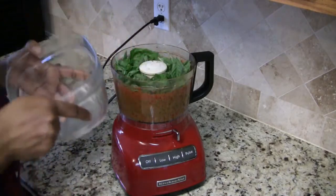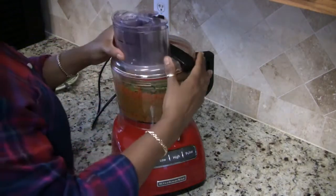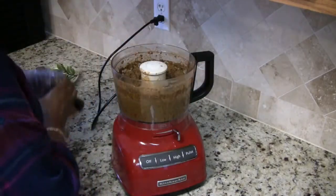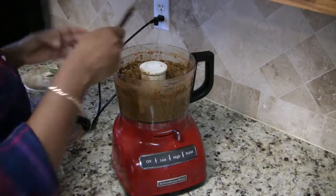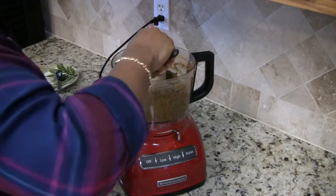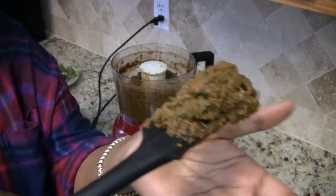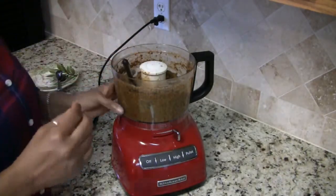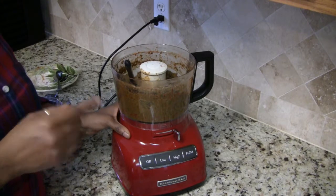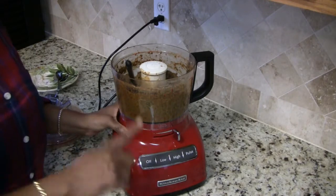Mmm, fresh basil smells so good. Let's check our pesto. This is what it looks like now. If you find your pesto is a little dry, you can always add a couple teaspoons of the sun-dried tomato soaking water — that's why I always save it.